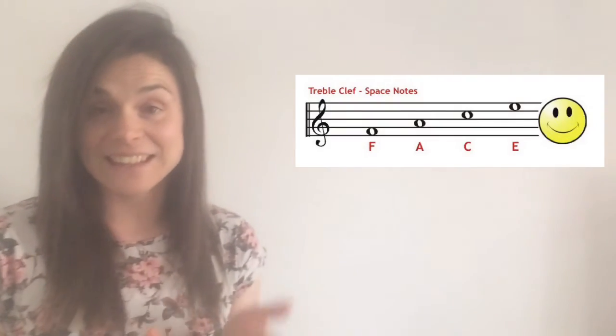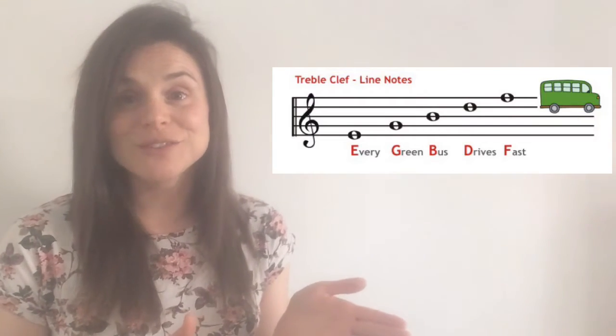Challenge yourself this week to try and memorize those two simple phrases: 'face in a space' and 'every green bus drives fast on a line.' Why is it important that we learn to read music and try to remember these phrases and where the notes are?